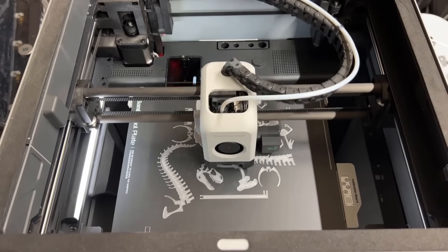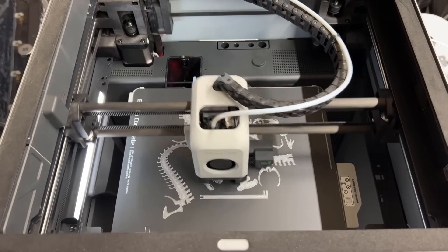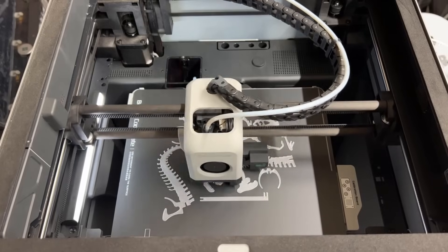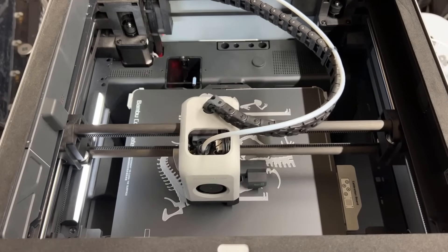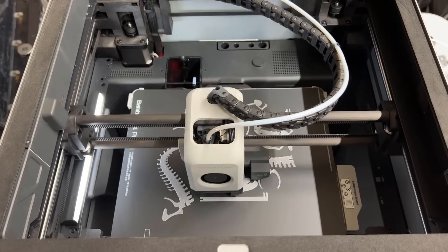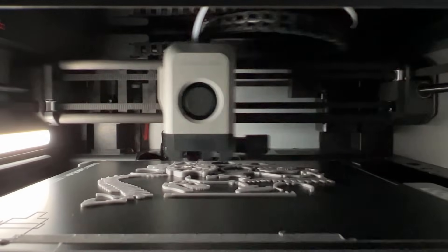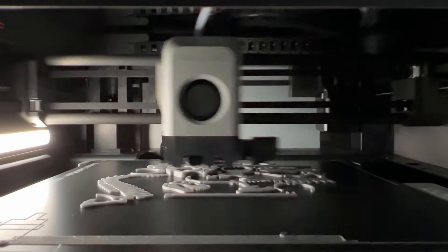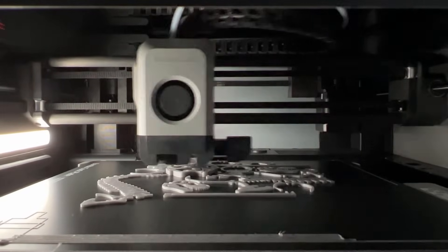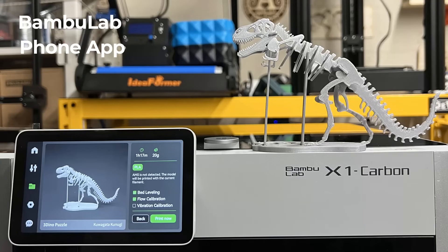Then I will print this dinosaur, which uses up almost the whole print bed. After I put everything together, the result is also pretty good.